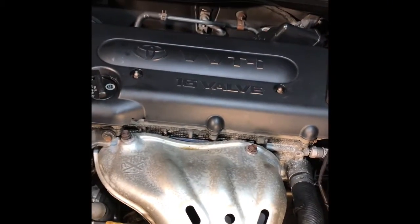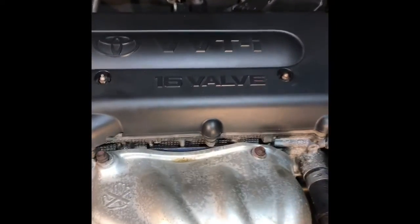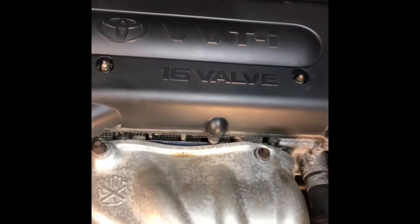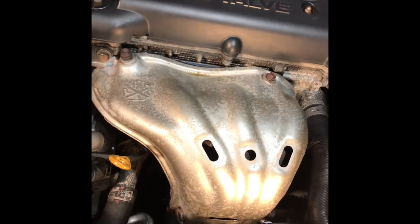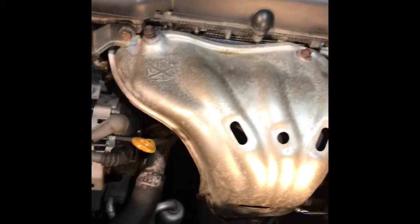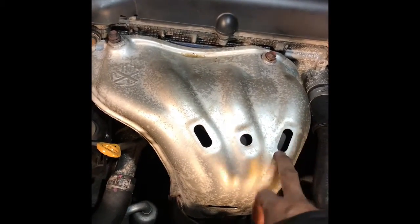Hi, welcome to OneAuto. This is a 2008 Toyota Camry with a VVTi engine. It has a lot of noise — I think the exhaust manifold noise is coming from there.